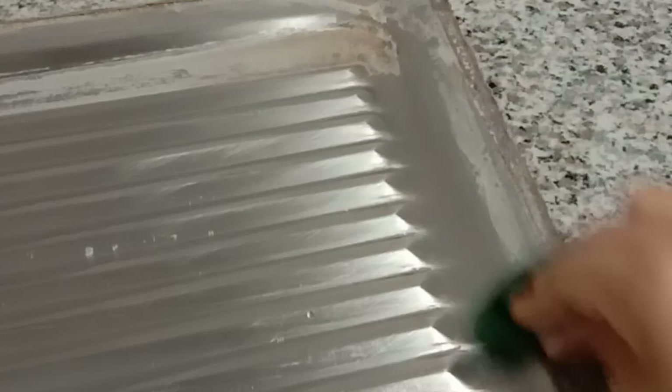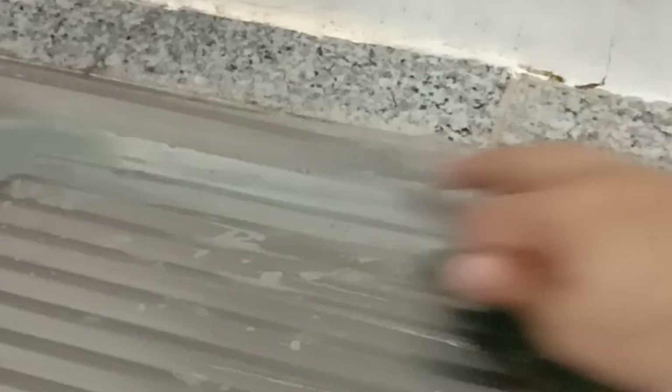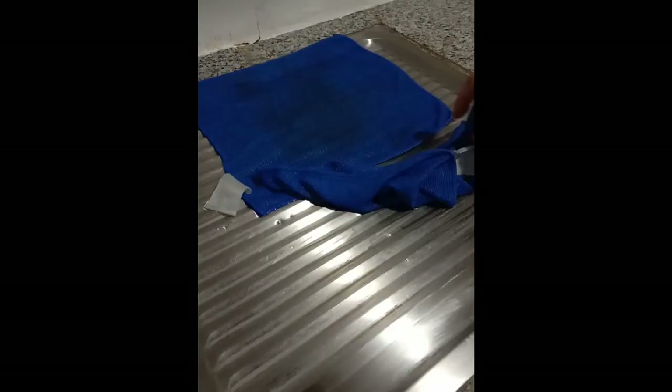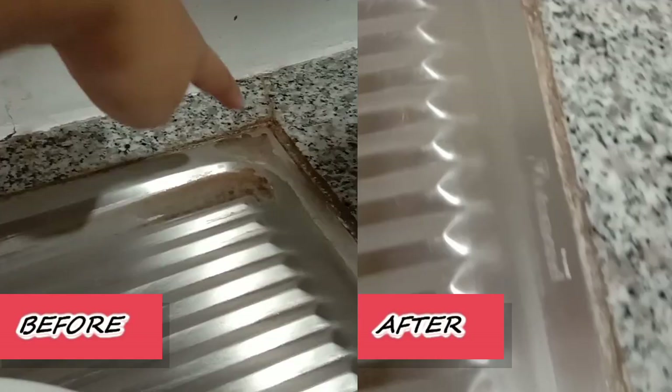Trust me, I've tried to scrub this off before many times with no success. If you've got stubborn stains you may need to repeat the whole process. And that's it — I never had this much result with all of my trials before using different methods. So guess how impressed I am. With that, I decided to repeat the steps for the rest of my sink, and tada!